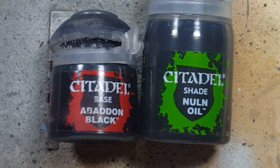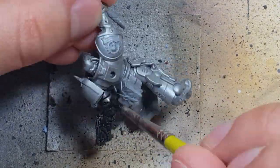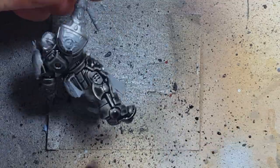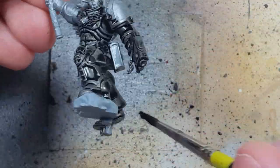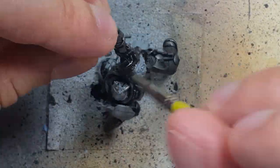Once that is done we're going to take Abaddon Black and Nuln Oil, mix them together. We want to make sure it's not too opaque but still runny, and we're going to apply it all over the model. I had to apply two coats because I didn't make it dark enough, but in the end it looked pretty good.